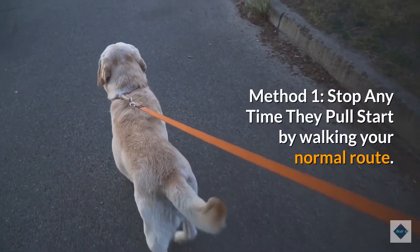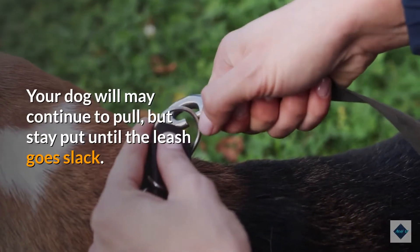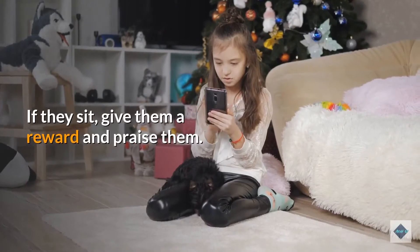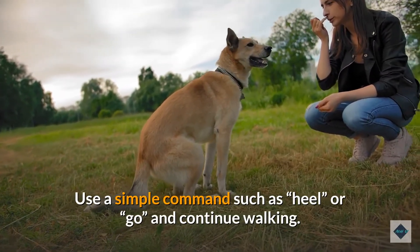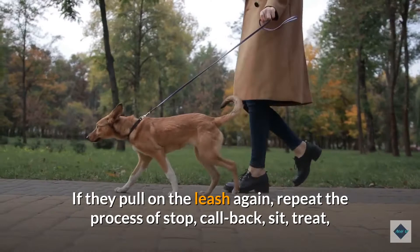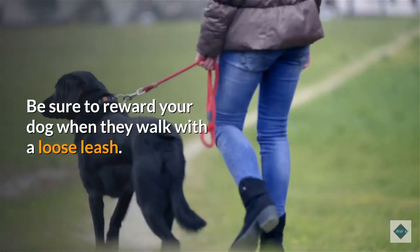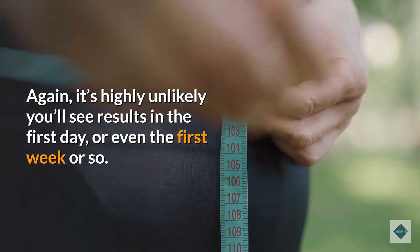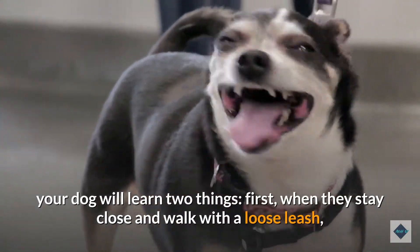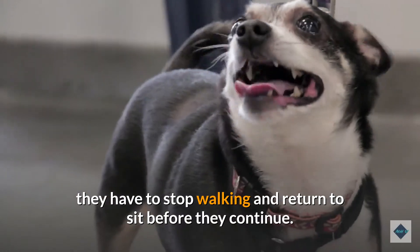Method 1: Stop any time they pull. Start by walking your normal route. As soon as your dog starts to pull, stop walking and wait. Your dog may continue to pull, but stay put until the leash goes slack. Call the dog back to you and give the sit command. If they sit, give them a reward and praise them. Use a simple command such as 'heel' or 'go' and continue walking. If they walk with the leash loose, give them another treat and constant praise. If they pull on the leash again, repeat the process of stop, call back, sit, treat, and praise, then continue on the walk. It's highly unlikely you'll see results in the first day, or even the first week. If you're consistent, your dog will learn two things: when they stay close and walk with a loose leash, they get treats; and if they pull, they have to stop walking and return to sit before they continue.